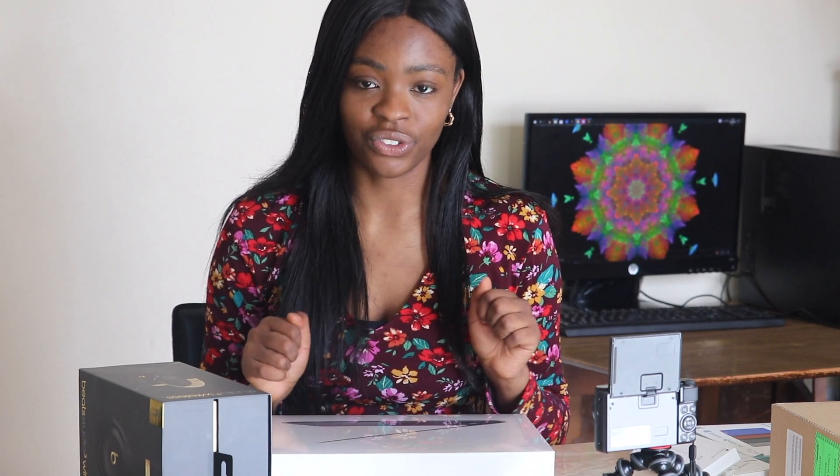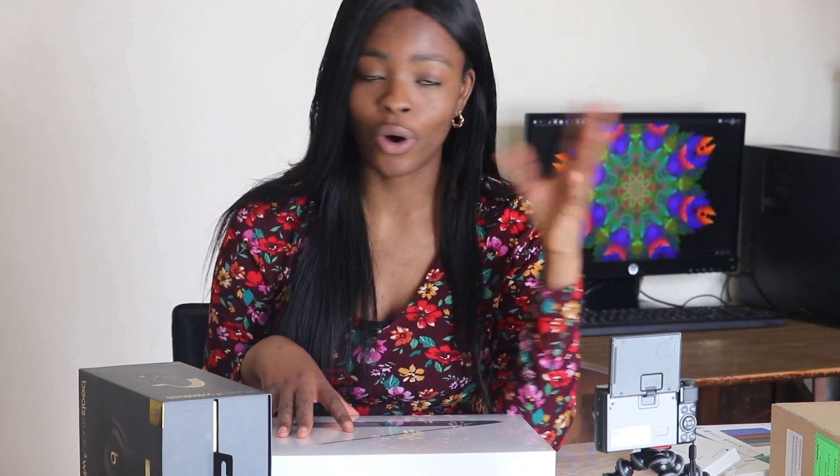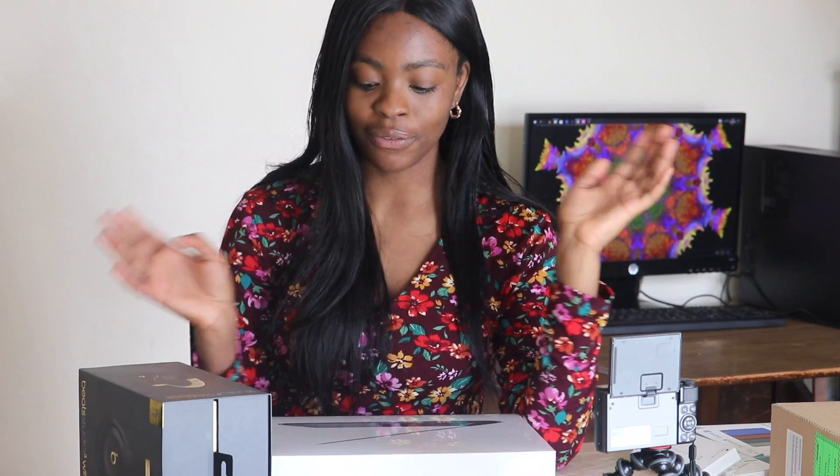I'm kind of excited for that and to learn how to use it because I've never had a MacBook or a laptop — I just had the family computer. But I've never had my own, and I need it because I'm going to college next year for video editing and making music, so it's going to come in handy.